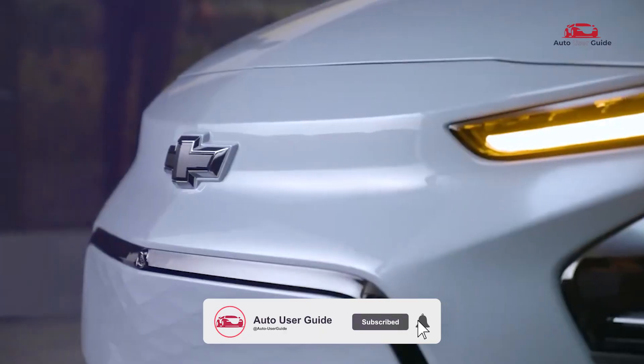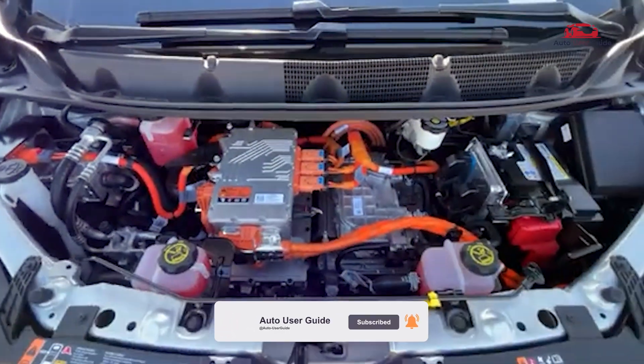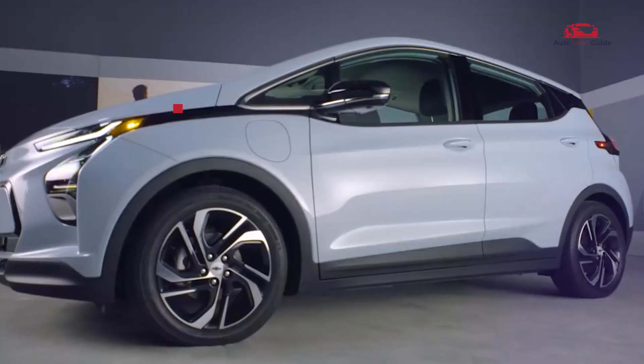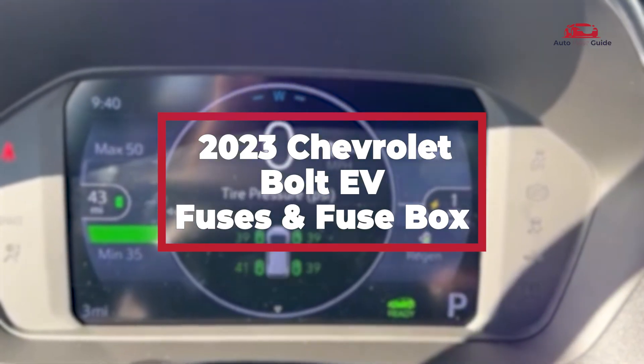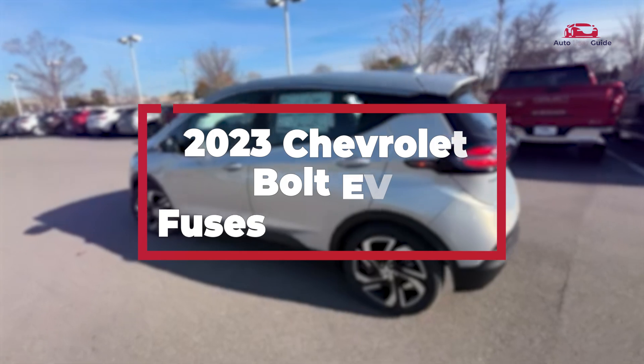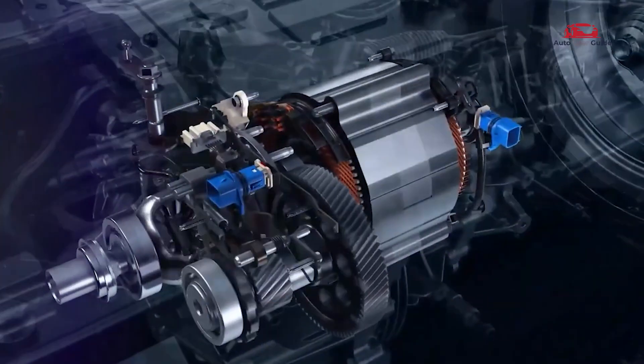Wondering where the fuse boxes are located in the 2023 Chevrolet Bolt EV and how to understand the fuse box diagram? In this guide, we'll walk you through the precise locations of each fuse box and provide insights into the diagram to help you identify and replace fuses with ease.